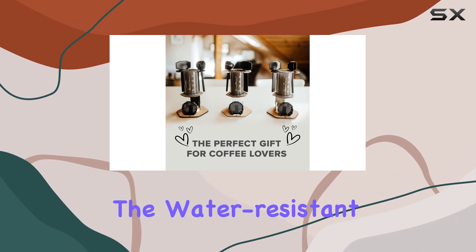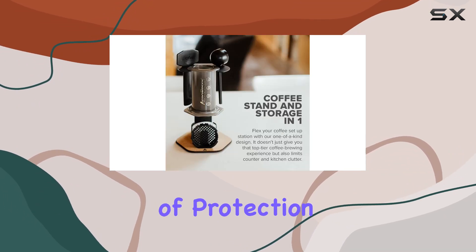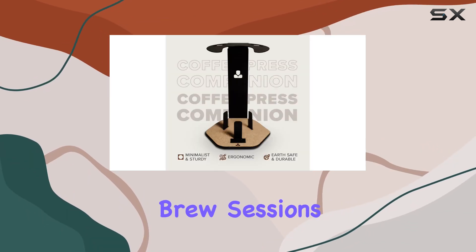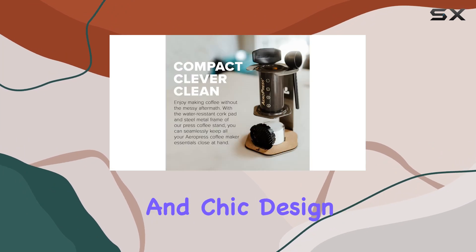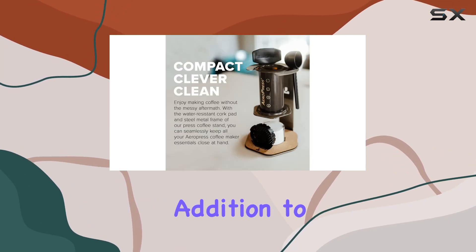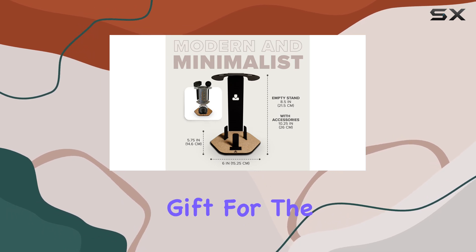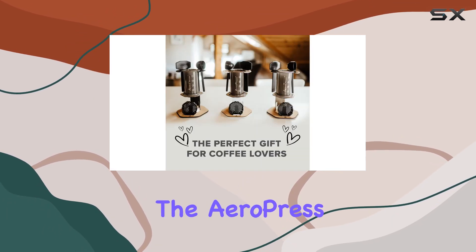The water-resistant cork pad adds an extra layer of protection, ensuring that your countertop stays clean and dry even during the messiest brew sessions. Plus, the modern and chic design makes it a stylish addition to any kitchen. Whether you're a coffee connoisseur yourself or looking for the perfect gift for the coffee lover in your life, the AeroPress Coffee Maker Caddy Station is a must-have.